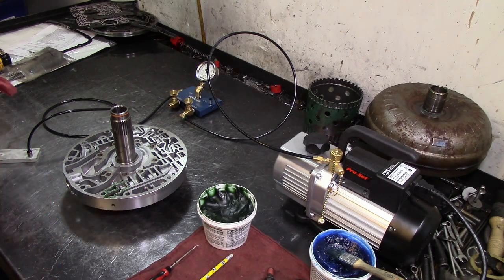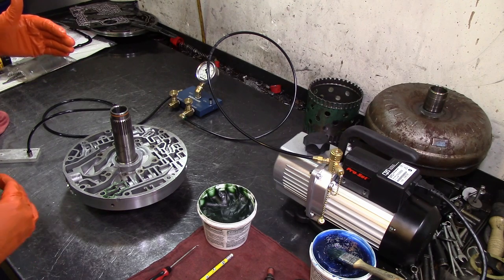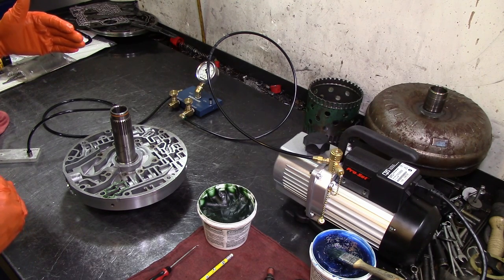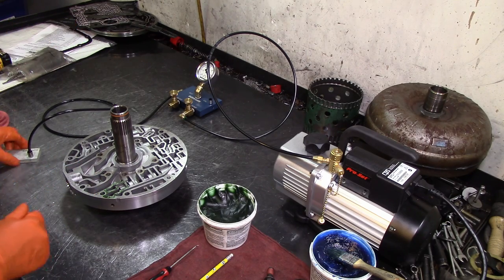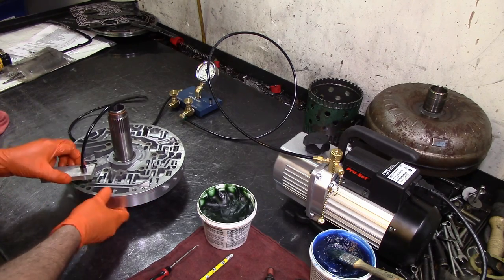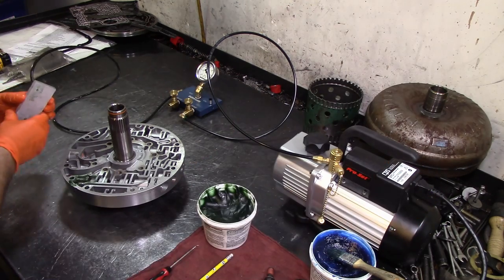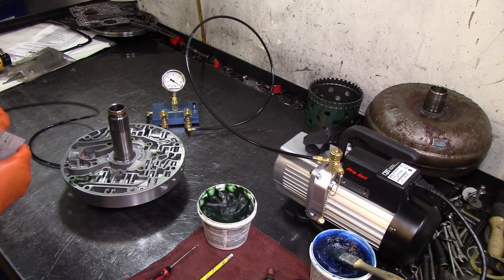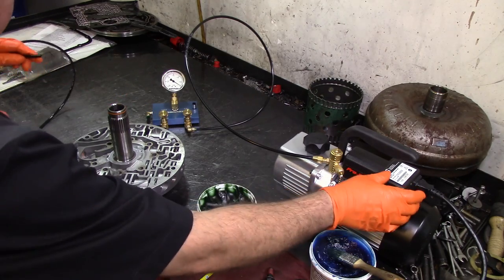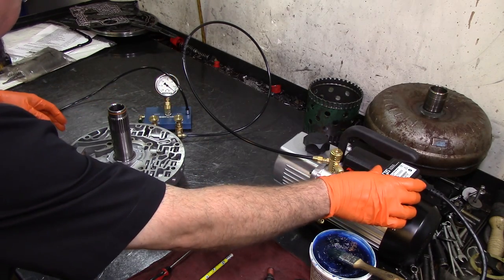Even though Sinex doesn't have a lot of information — they don't have anything for the 5R110W specifically — on other units they give you cheat sheets telling you exactly where to vacuum test. But they don't have it for this unit for some reason. This is big enough for this, so I'm going to go ahead and turn my vacuum pump on. Let me re-calibrate — when I grabbed it and turned it over, I turned that knob.